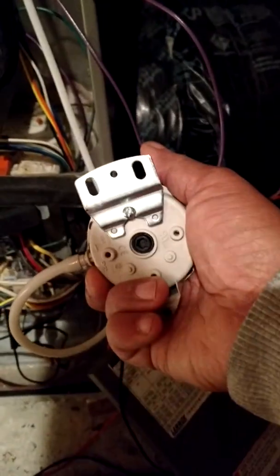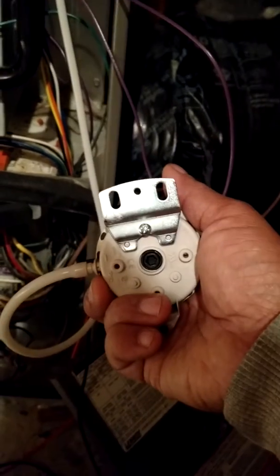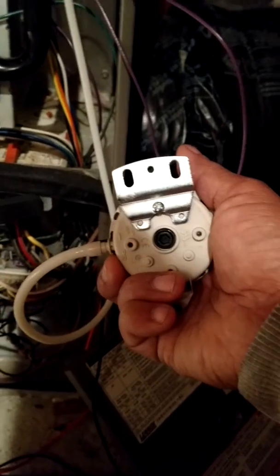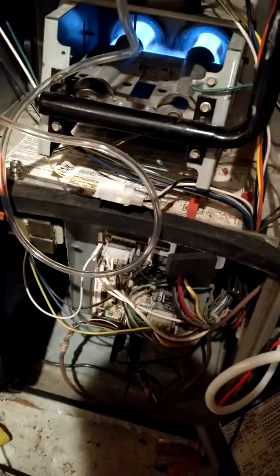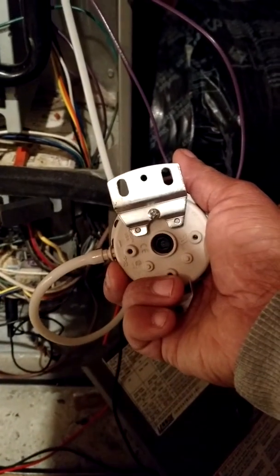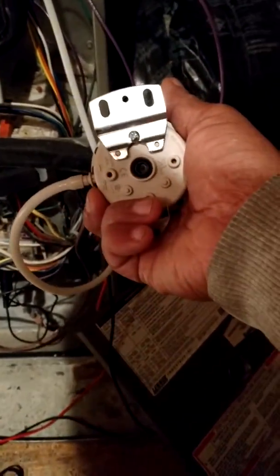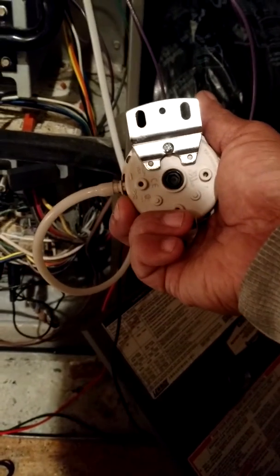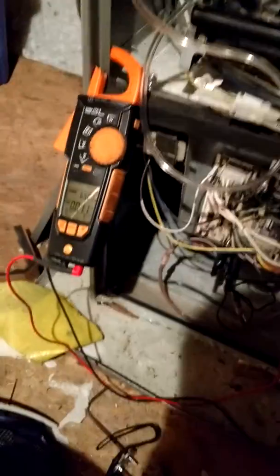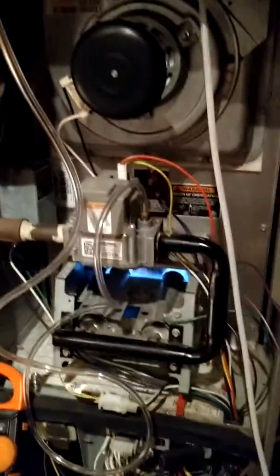We didn't quote this — the homeowner tried to fix it himself. But the switch needed to be adjusted, which caused a little issue, because you had to do more work to get this furnace running and also replace that igniter. So that's the lesson for today: try to get the exact parts, but if you can't, try to help them get things working — still knowing the operation of the furnace and knowing what you need and the right tools to set this up.